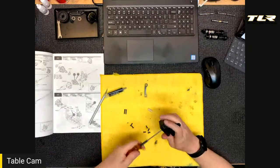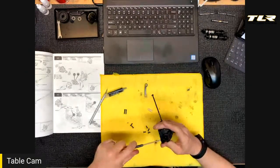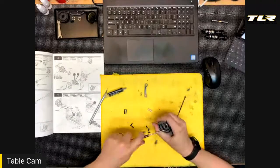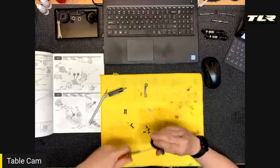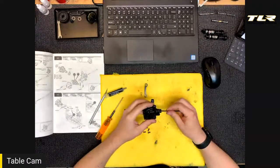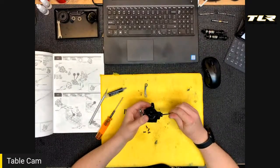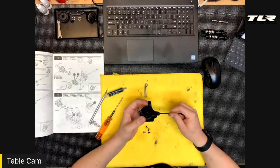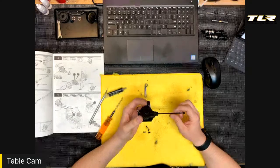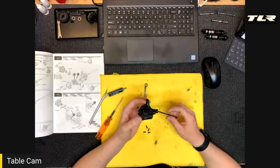Zeke was happy to find how easy it is to get the diffs in and out — all diffs out in under five minutes. It really makes you want to club race the four-wheel drive car more often. In the past, four-wheel drive cars were a lot to keep up with for a second class at club racing. Knowing you can pull all the diffs quickly makes you want to run it more, and hopefully there'll be more four-wheel drive classes for club racing.